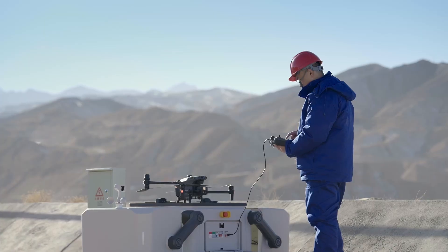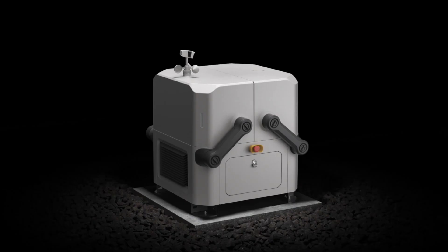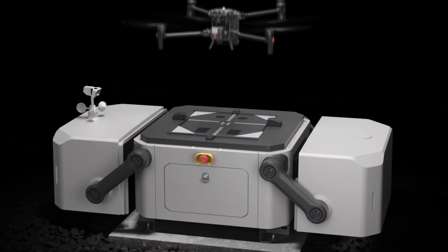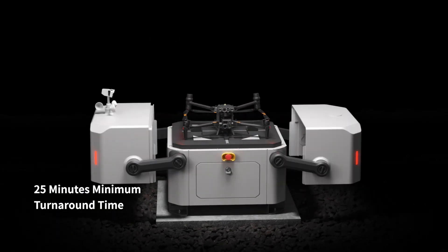Highly compact and integrated for easy installation, set up and configure in just 30 minutes. Core components are modular and easy to maintain. The M30 docked version upon landing can recharge and take off in just 25 minutes.